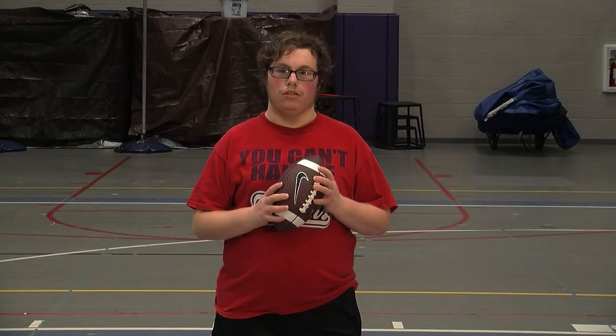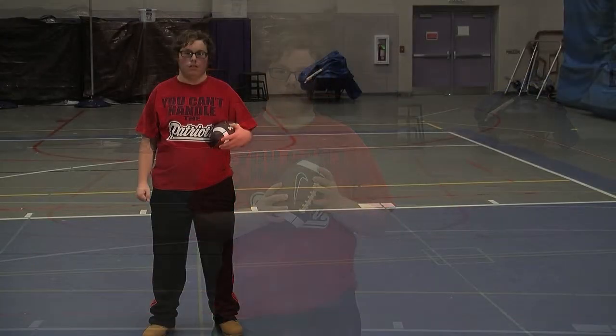Hello, I'm Nick, and I'll be showing you how to throw a proper pass. Let's start with location.